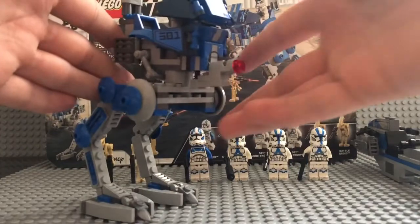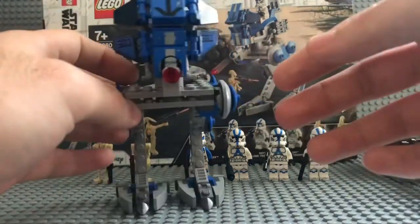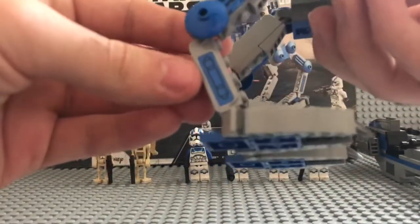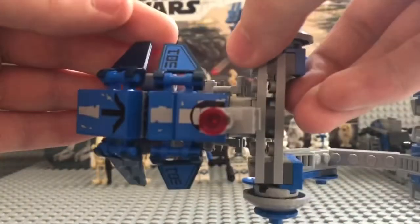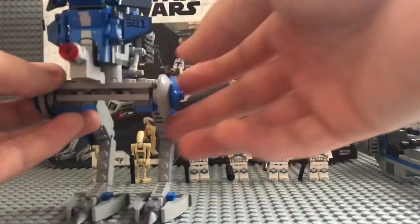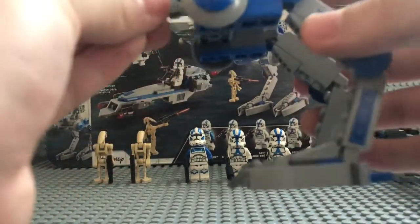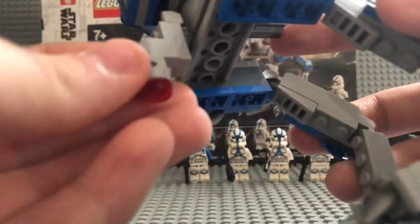So that's the speeder, and this is going to be the walker. It's more sturdy than that — trust me, I just placed it wrong. This has about seven stickers total: one here, another up here, two more for the 501st design, and three right here on the front. I don't mind it — it was a pretty easy build. It's actually going to be a stud shooter right there on a Technic ball joint, with a good amount of mobility to get at an angle.